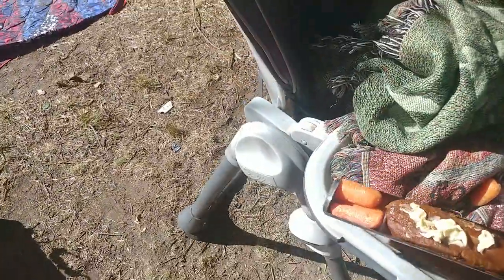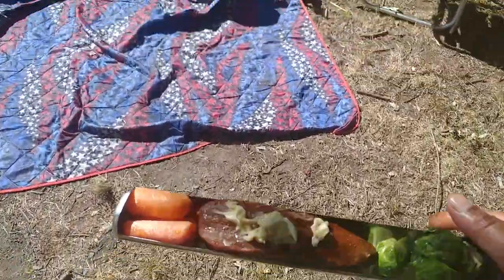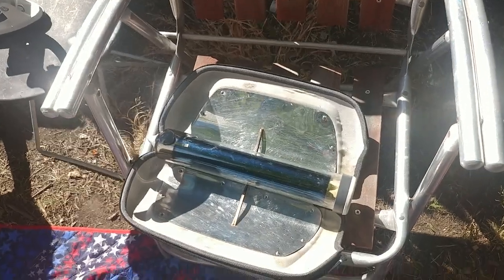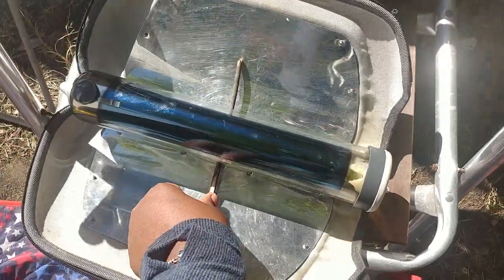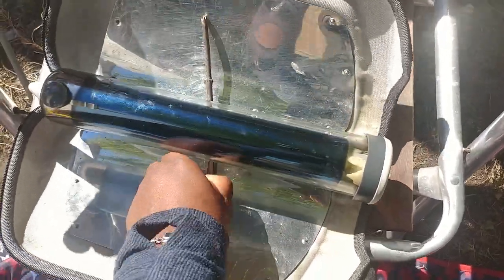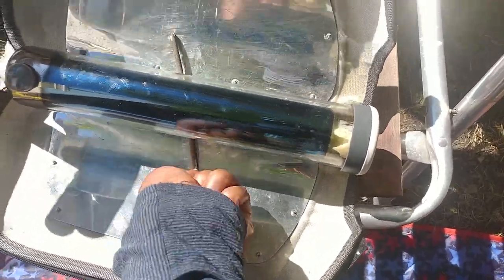That looks nice. So right here, this is going to be lunch. I have a Go Sun Go right here. I'm just going to slide it right through. So that's slid in. I lost a little stick that keeps this open, and I think it was a little smaller than this, so I'm just going to break this because we do want the reflective panels to do their thing and reflect on this tube.